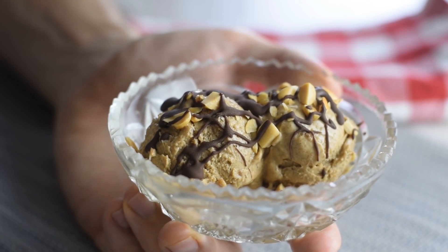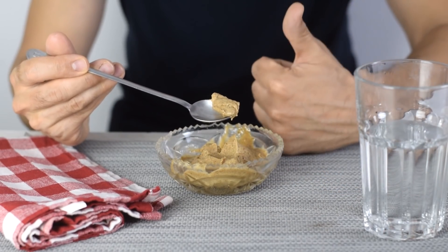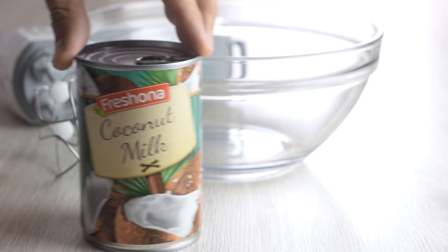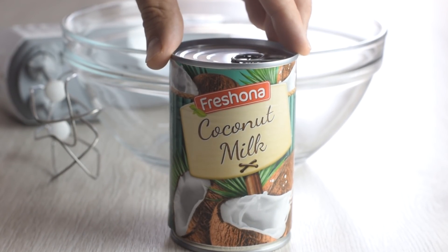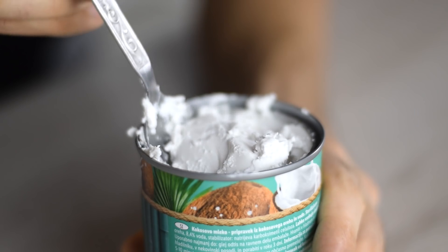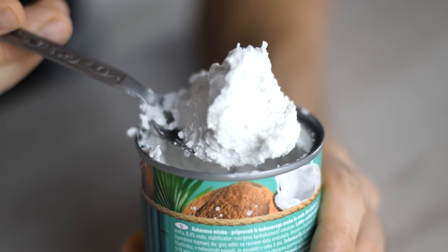So if you don't have an ice cream maker like me, then this recipe is for you. All you need is one bowl and a mixer. Let's start with the milk — to make it creamy I suggest two options: simple canned coconut milk. Make sure you get a full fat version, which makes very rich ice cream.